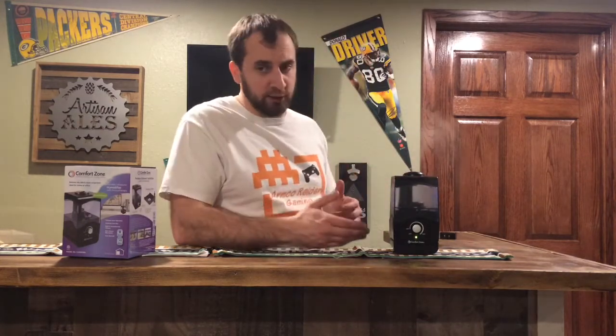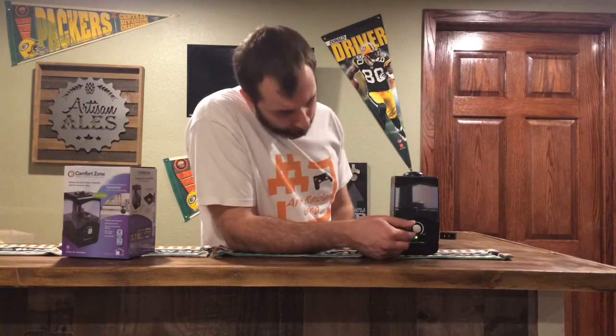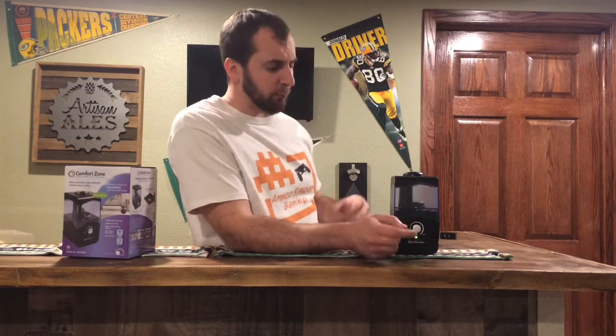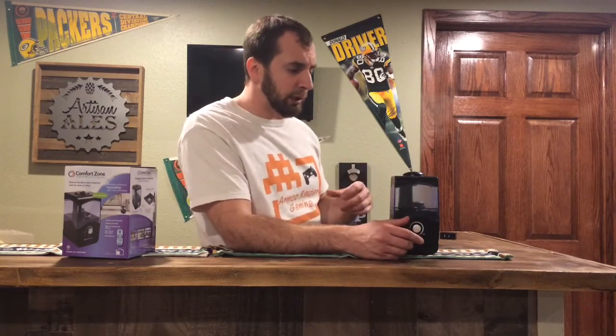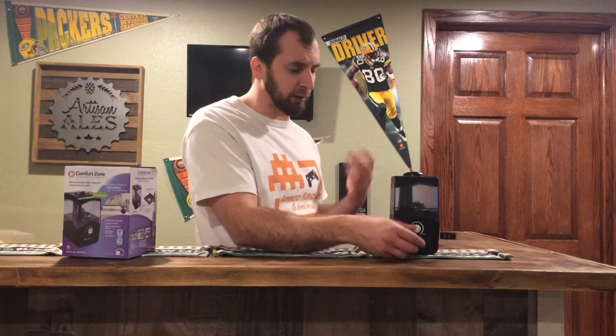After this thing does get down to a certain level, it will shut off automatically. It will pop up, the screen light will turn red, it won't be running anymore. So when you wake up you don't have to worry about this thing running itself dry — once it gets dry it will automatically kick off.